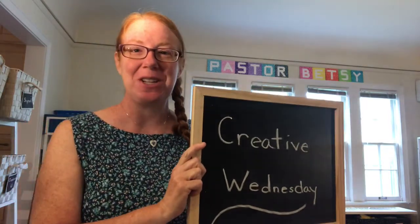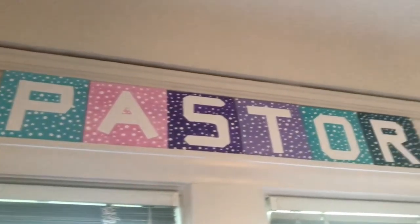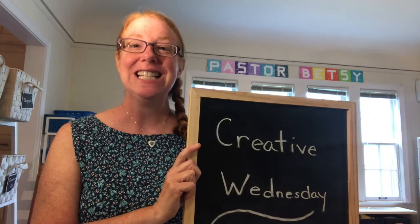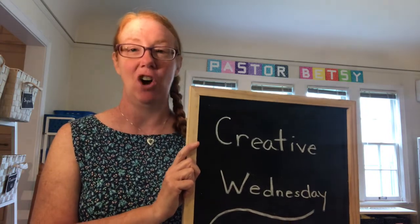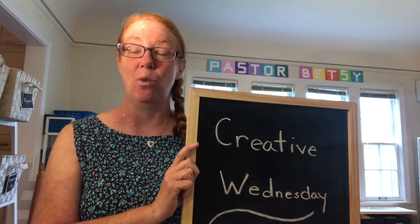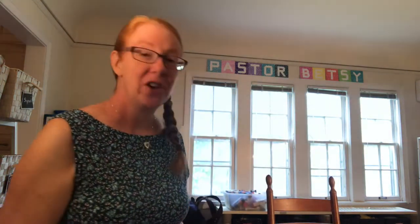Hello Faithfinders and welcome to Creative Wednesday. My name is Pastor Betsy from Prince of Peace Lutheran Church in Roseville, Minnesota. Today we're coming to the end of August and our very last Creative Wednesday. I want to share with you a verse that is very important to me. It's from Genesis chapter 1, verses 26 and 27.